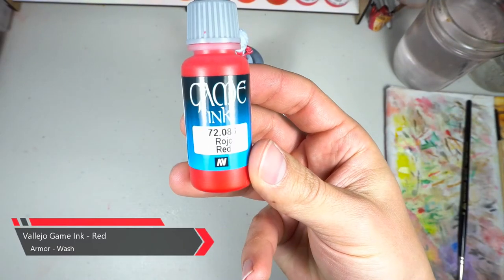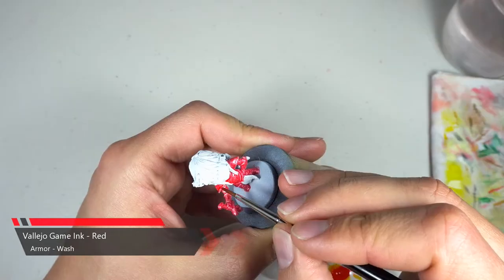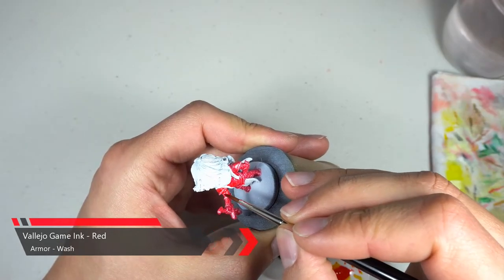To help brighten up that red we're gonna wash down the armor with some red ink. If I would have done like I mentioned previously, this step probably wouldn't be necessary.